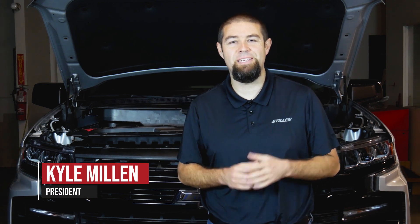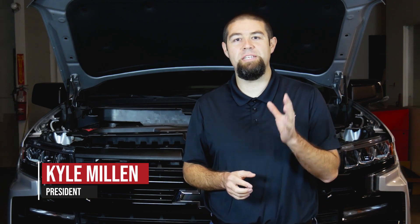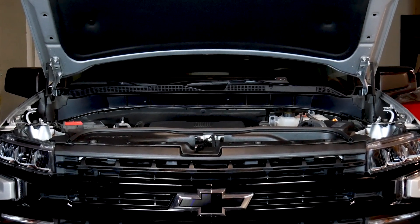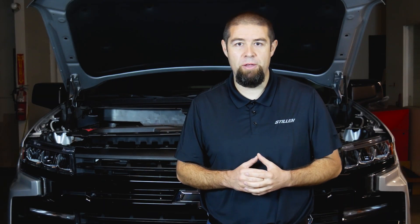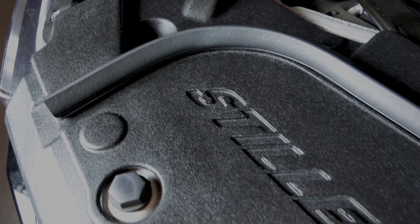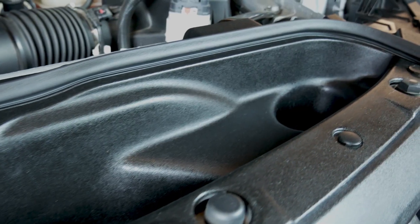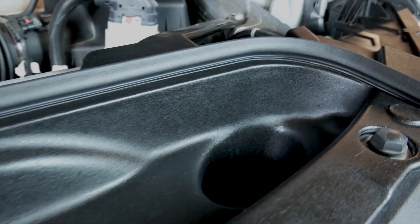Hey guys, Kyle here at Stillen. Today we're going to show you the Stillen Truepower Cold Air Induction System for the 2019-2020 Chevy Silverado. What we've done here is we've taken a great design by Chevy and taken it a step further by introducing a Truescoop design, which scoops that airflow directly into the factory air intake location.